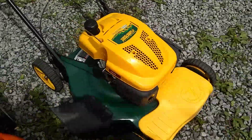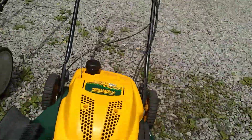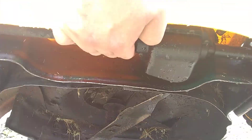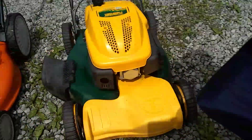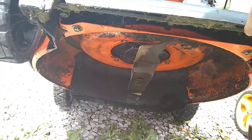This one's supposed to be mulch and side discharge, which it is — side discharge. This one was dirty; I cleaned it up a little bit better for when I work on it. Still got to clean up underneath better, but that's what it looks like. Both have compression.